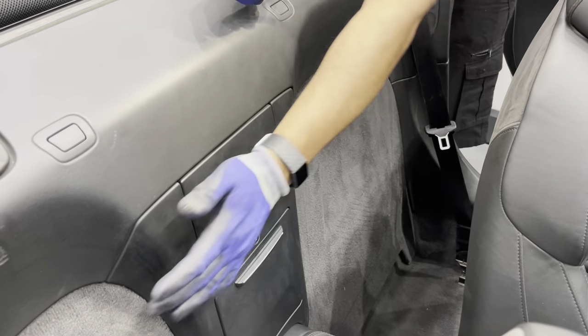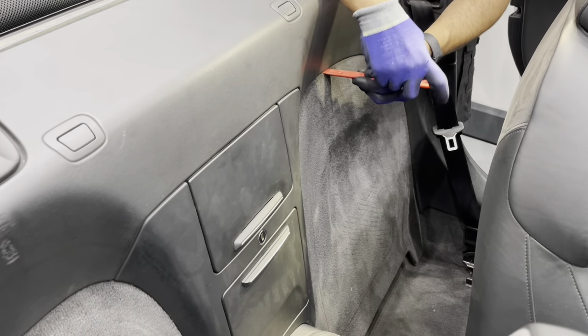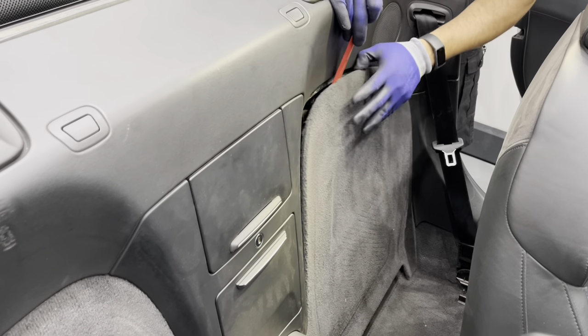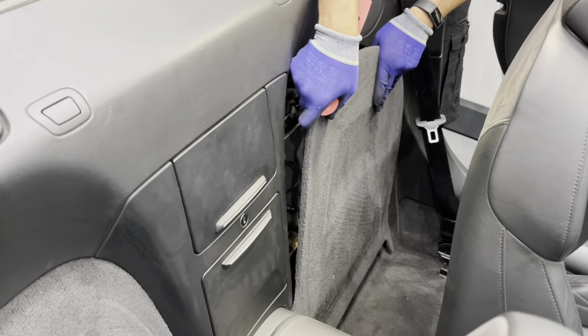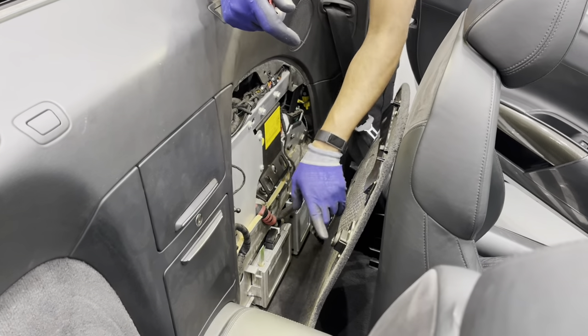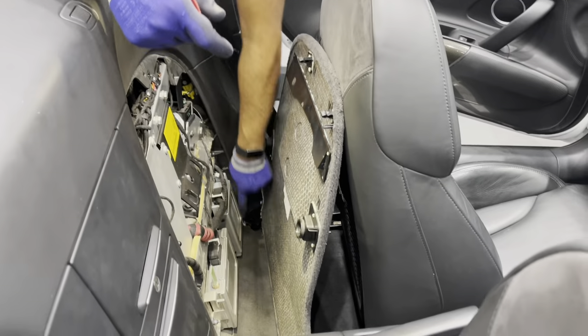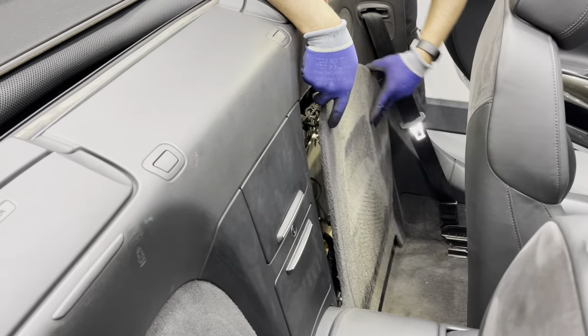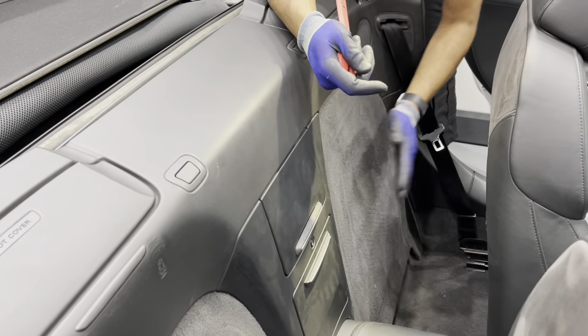Removing these trim panels on both sides is really easy. Just put a trim removal tool in and peel it forward. Once it pops out, pull it outwards and upwards and you can see you've got the rubber grommets — one is missing but there are four in total. Putting it back is also really easy: just make sure you get the bottom in first, press it down and then click it in.